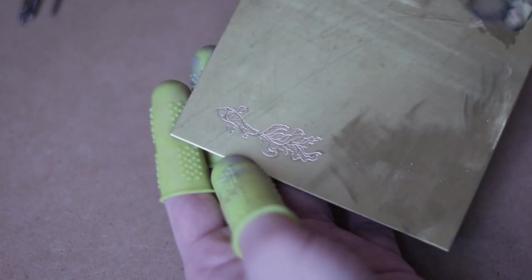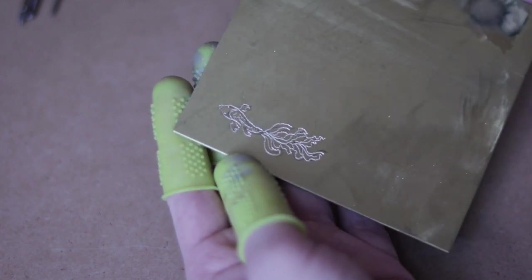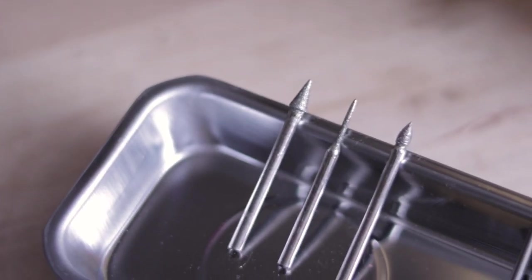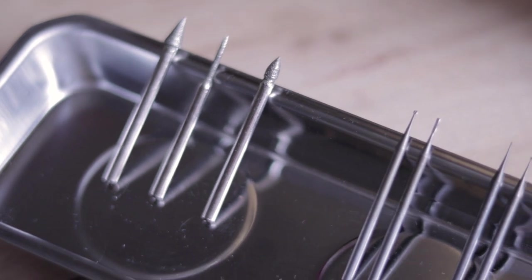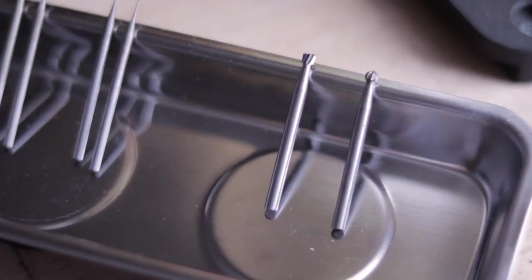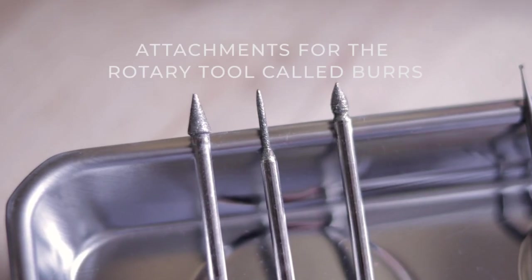Hi! This is Basia and I'm back with another quick tutorial. Today I will show you how to use different bits for the rotary tool to achieve a simple engraving effect. Many of you asked me how I make lines and patterns on metal, so keep watching as in this video I'll show you how.